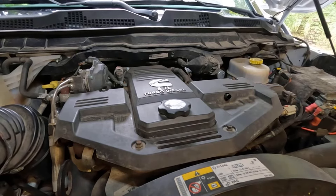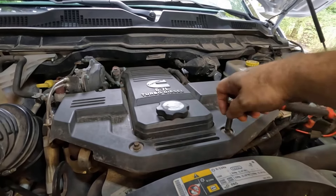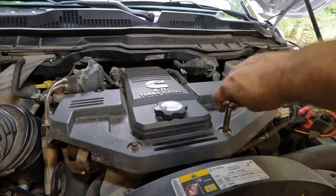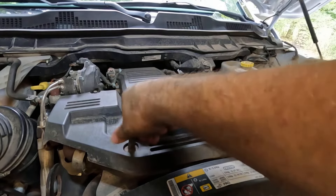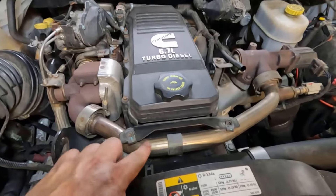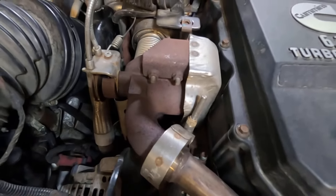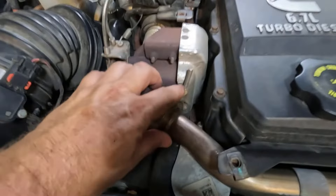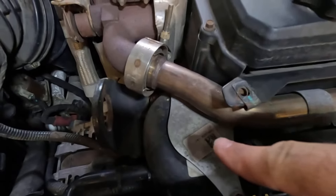I've already pulled my oil dipstick out — that's the first thing you want to do. Then you've got these four cover bolts right here. They're going to be 8 millimeter bolts. We're going to take those loose and get this cover right away. The next thing we're going to do on this EGR crossover tube here, you have a banjo type clamp right there and one right here. They're going to be 11 millimeter nuts on it. We're just going to take those loose and get this EGR tube out of the way so we can get to this thermostat right up under here.